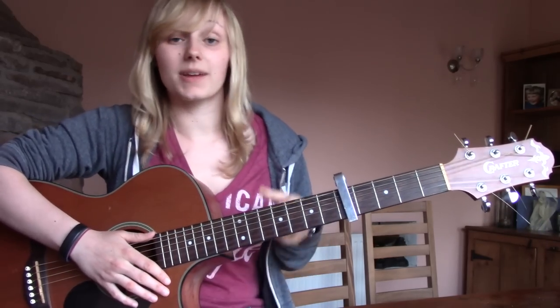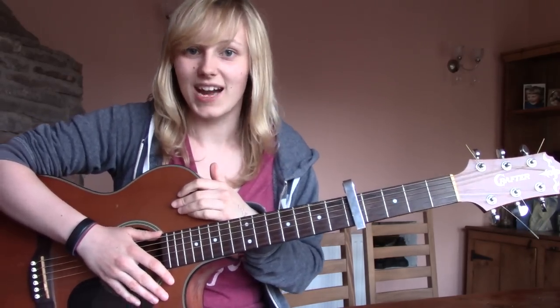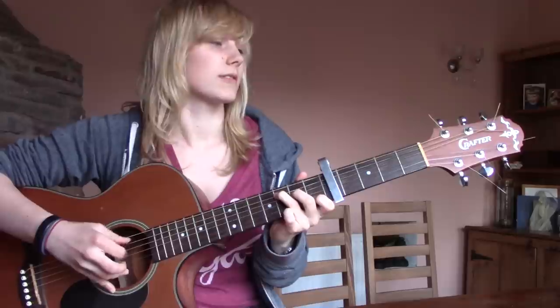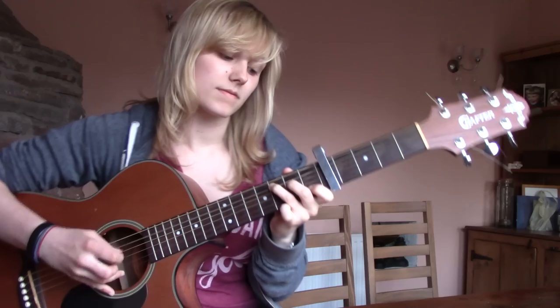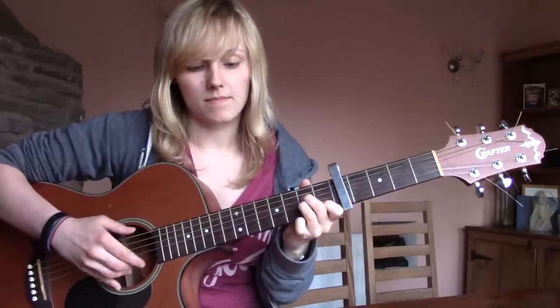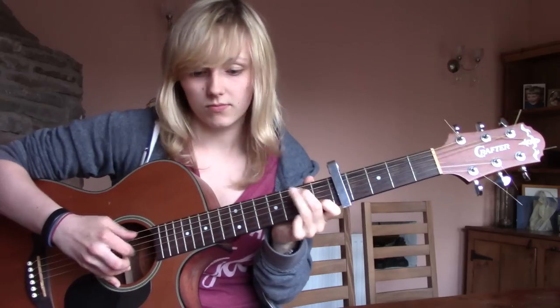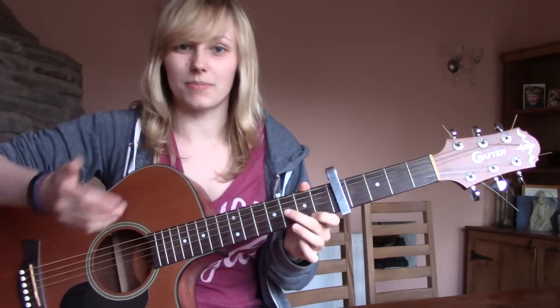So I'm just going to play that all the way through the verse for you. I don't really know the words so we'll see. So you can do the C and the G properly, or just slot that random ass A minor in, which makes it a bit easier.